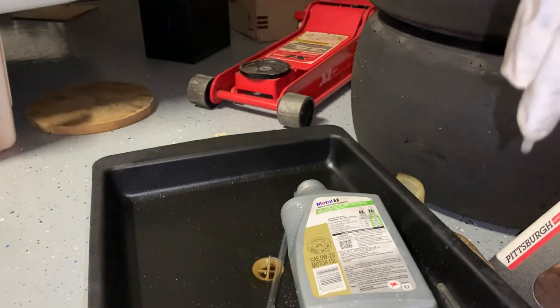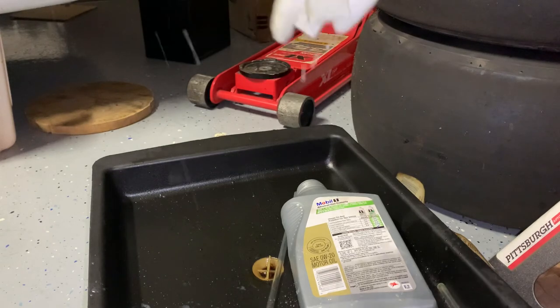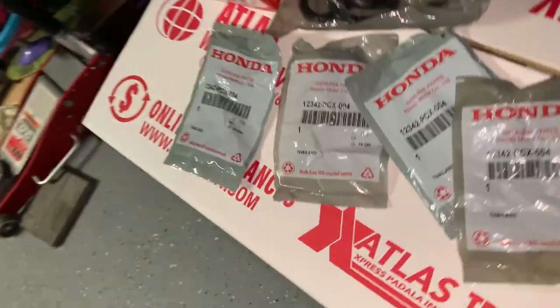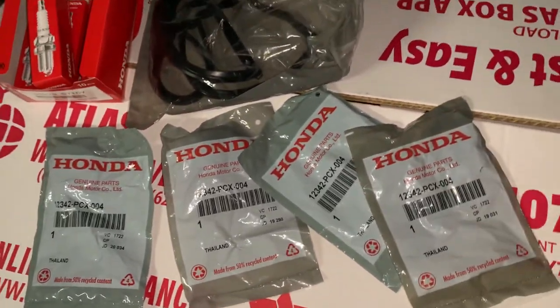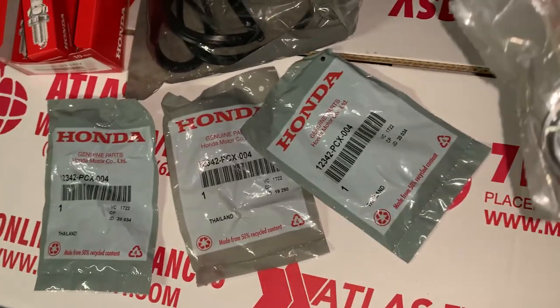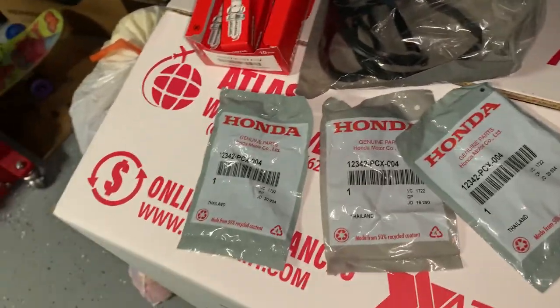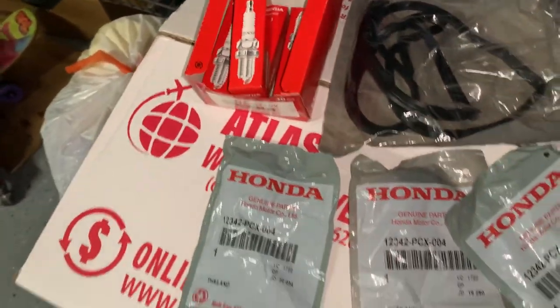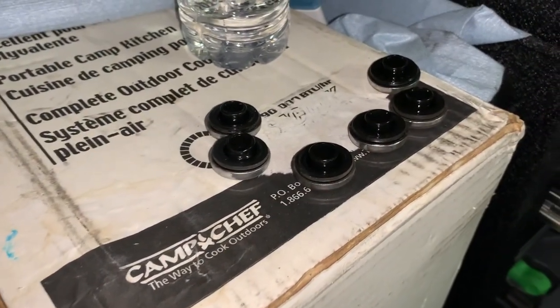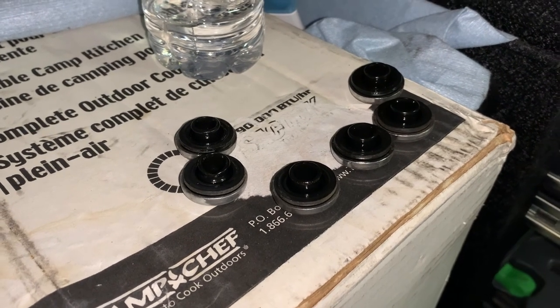All right, here are the parts. I'm going to change out spark plug tube O-rings, valve cover gasket, and the spark plugs. Didn't need to change the grommets because they're looking in pretty good shape.